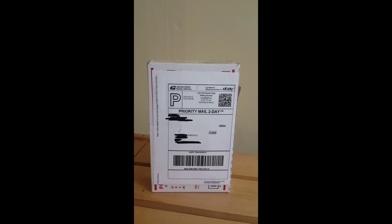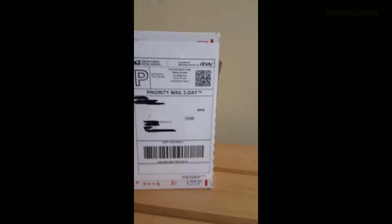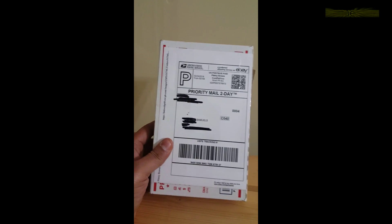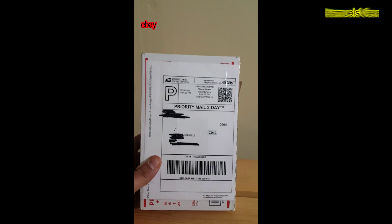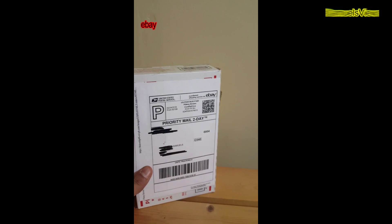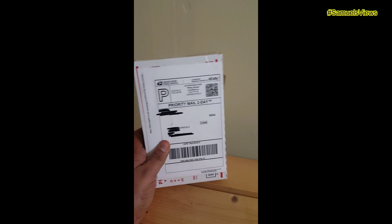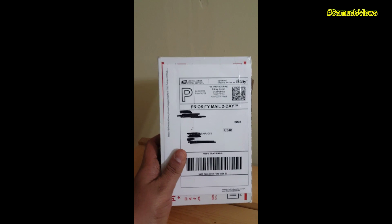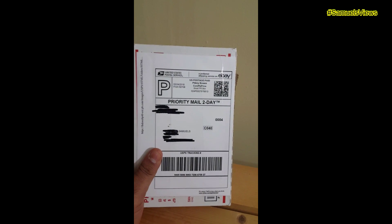Hey guys, welcome back to another Samuel's Views production. On today's show we're gonna have the DJI Phantom 3 battery. You already know where it comes from. This right here is my fourth battery, guys.